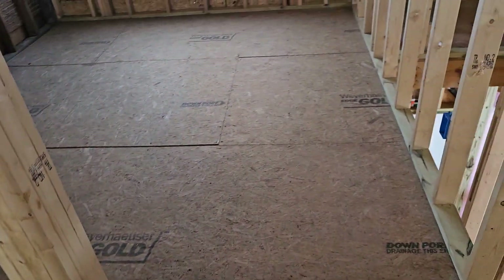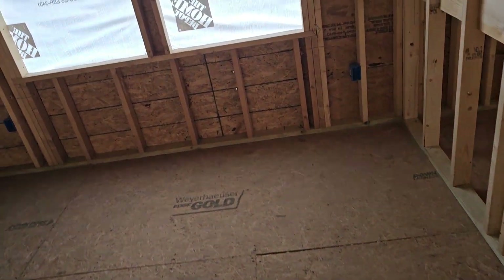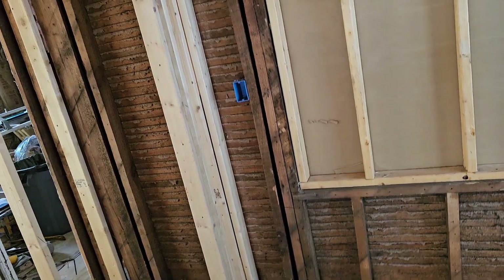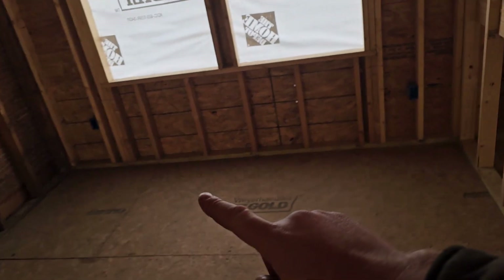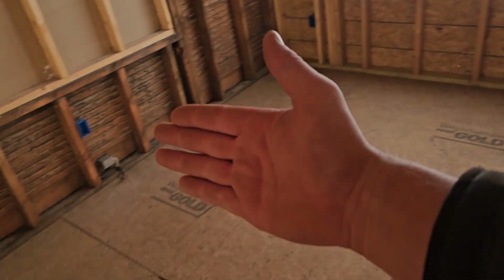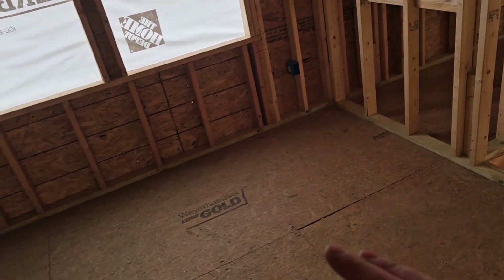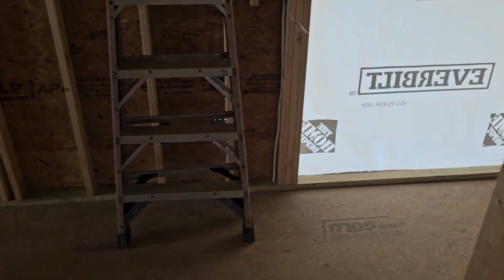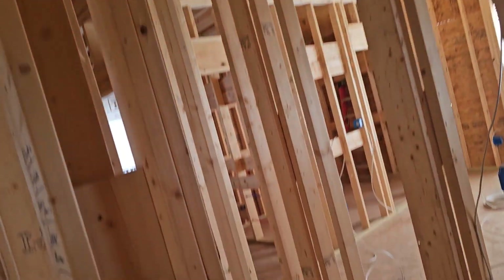This bedroom is wired exactly the same as the master bedroom. They're calling it an office, but real estate-wise it would be designated as a bedroom because there's a closet. I do not do the quad outlets on either side of the window in this room — the bed could be set up in different spots. If the homeowners wanted that quad setup, I could do it but there would be an extra charge. I usually only do that in the master bedroom suite, because that's usually where they'll have more things set up.